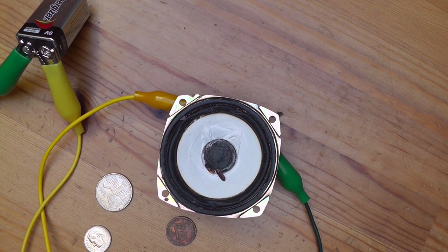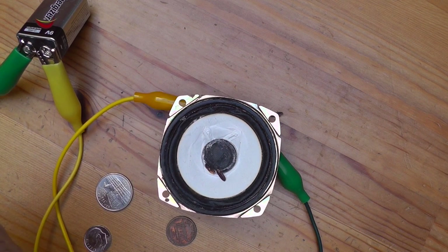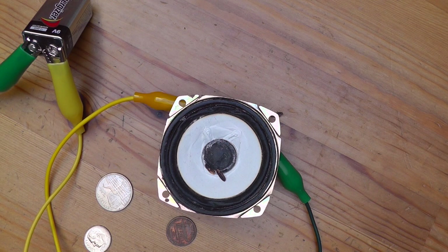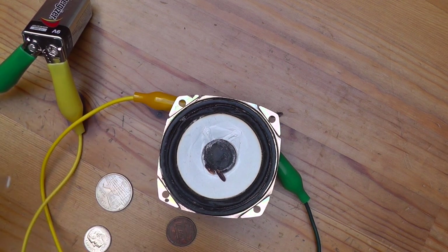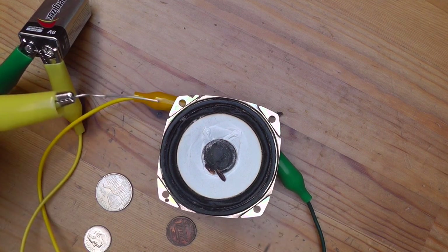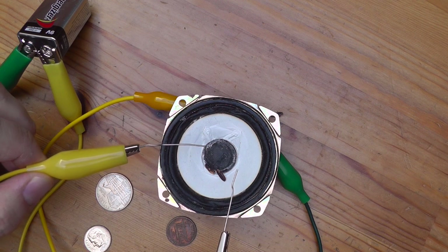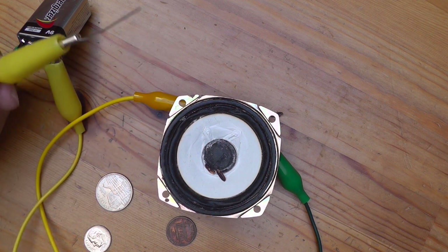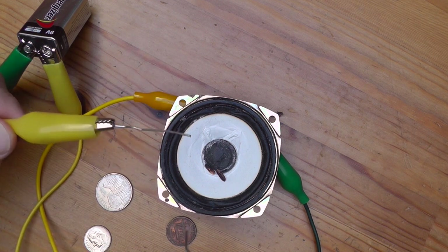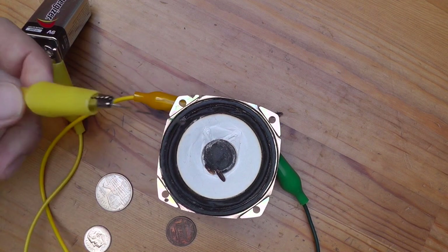Now, with that in mind, we can try to hack this system. In Nicholas Collins' Handmade Electronic Music — it's an amazing book, you should all read it — it tells you an experiment you can do. We know that when we connect a circuit, it will pop the physical surface of the speaker and that's what you're hearing. So we can create some kind of acoustic or kinetic feedback from that movement.